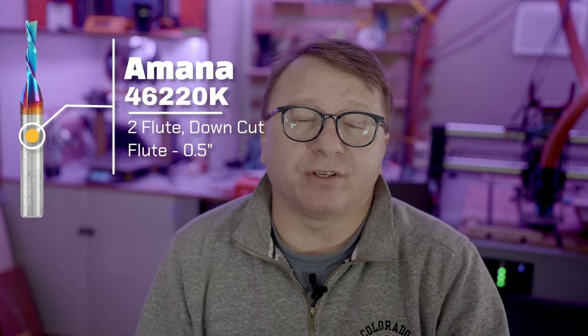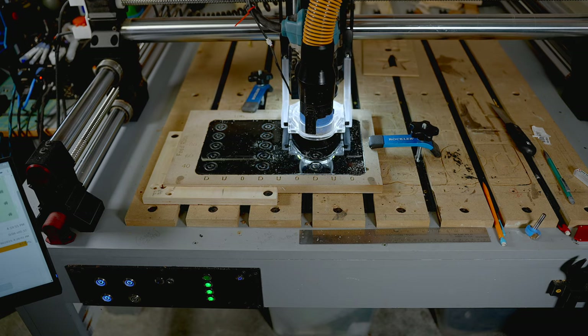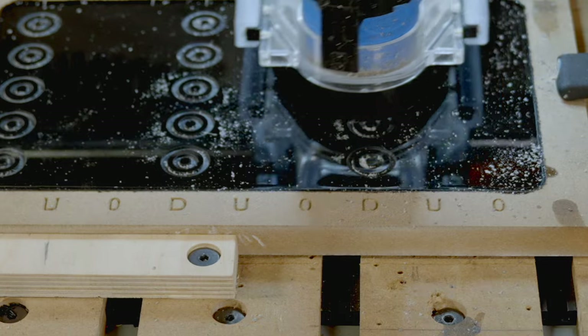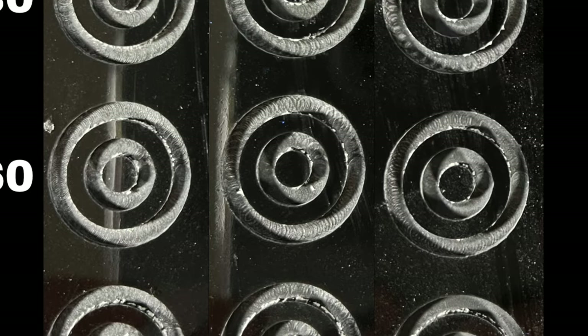The first test was run with the Amana 46200K, which is a 1/8 inch, 2-flute downcut endmill that is one half of an inch long. This specific bit has emerged as my go-to bit for nearly all of my milling operations — it is hands down my favorite workhorse. As you can see, the results are very good, with very little chip out, great chip separation, and no material left on the surface or on the bit. At faster spindle speeds, the material produced was more dust than chips, indicating the spindle speed was too high. The good news is none of the tests demonstrated any melting or significant chip out.